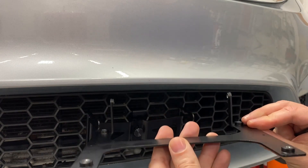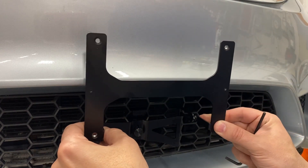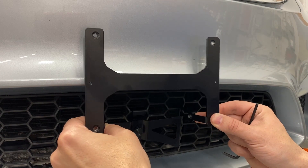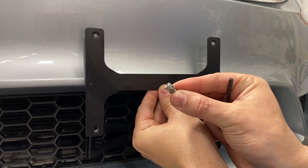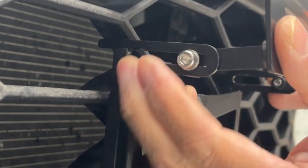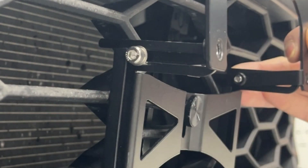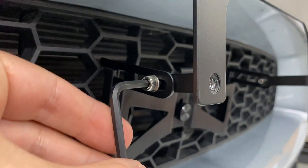Take the license plate frame and position it between the slotted fingers. Then use the supplied allen head bolts and washers and lightly hand tighten them. Adjust if needed. Then take the supplied allen wrench and tighten the side allen head bolts securely.